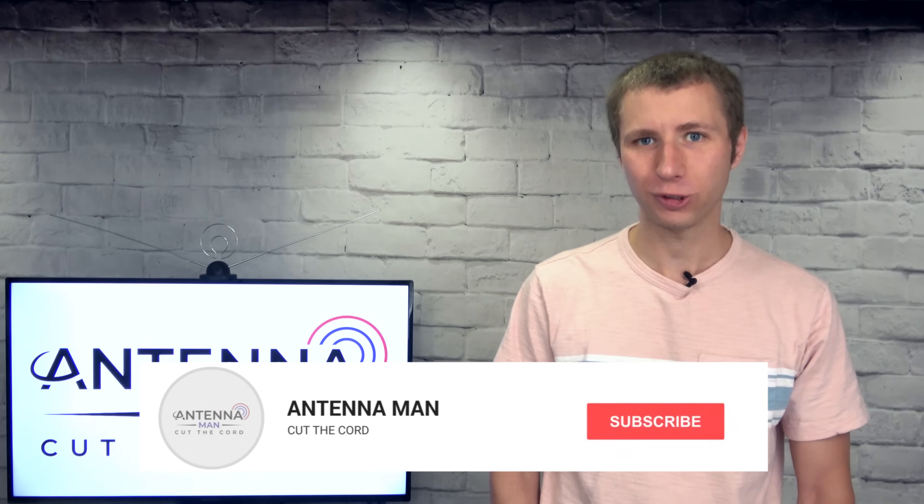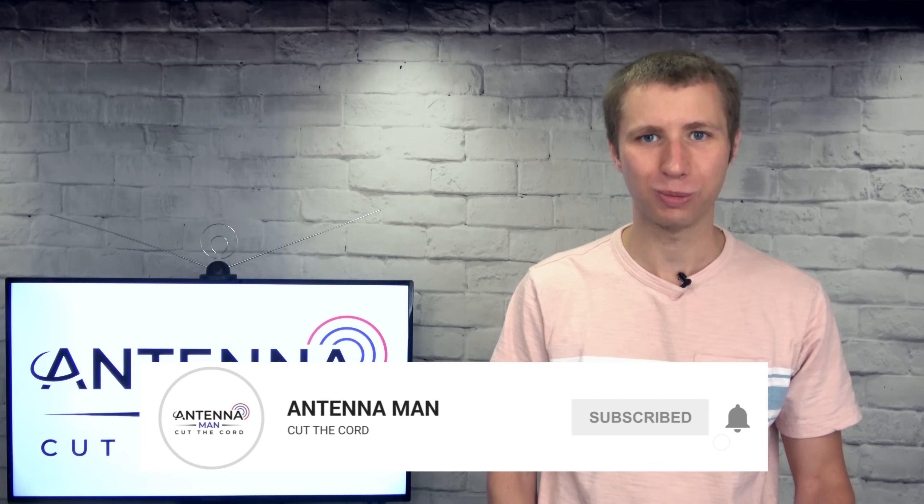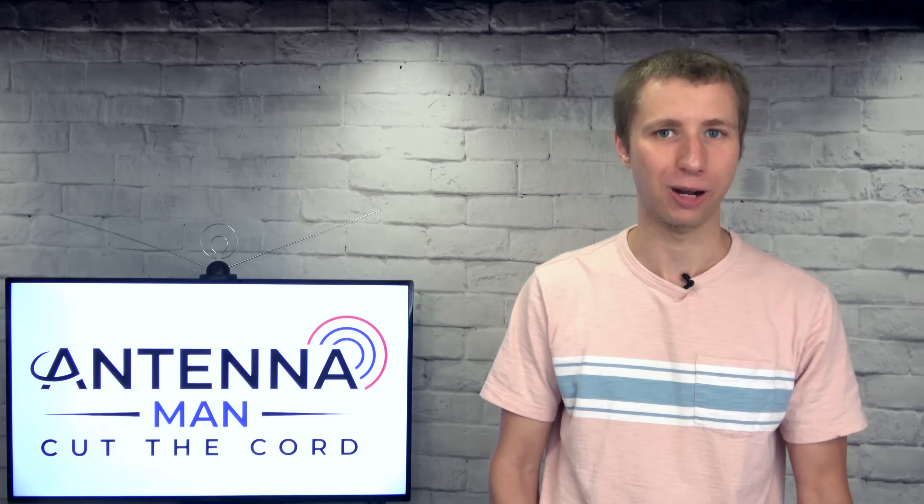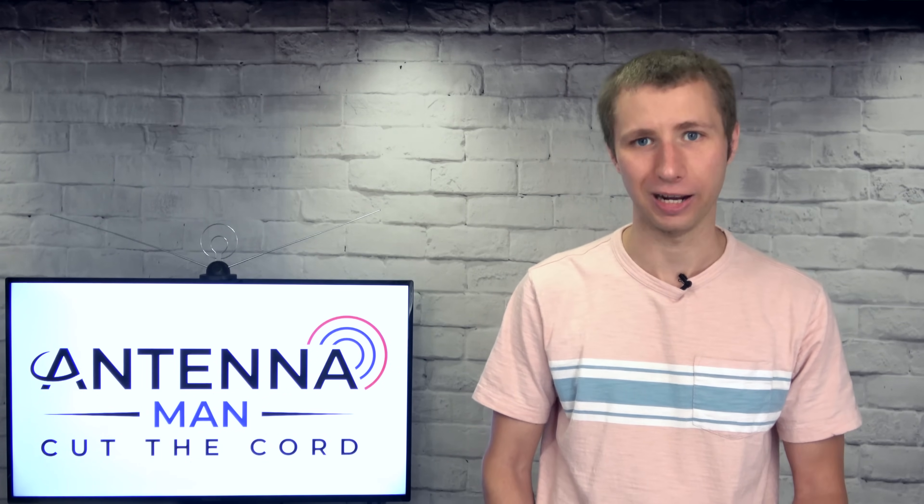If you're seeing me for the first time, make sure to subscribe to my YouTube channel and hit that little bell icon to receive a notification whenever I post a new video. I try to post new videos every Tuesday and Friday.